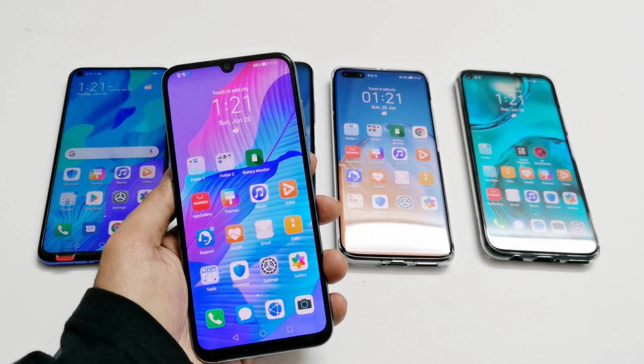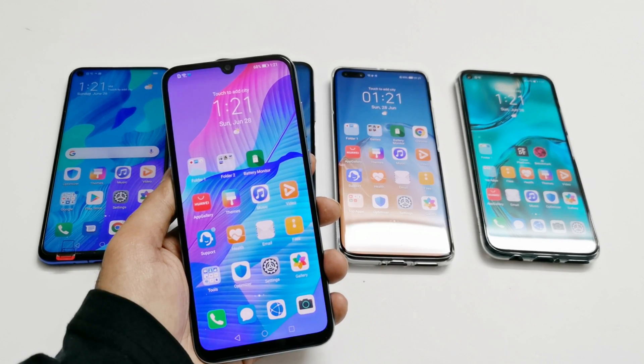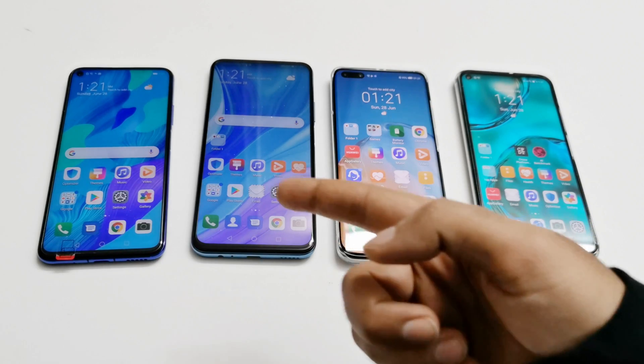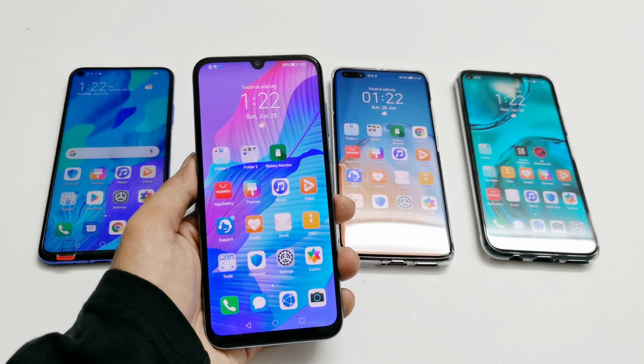What's up guys, this is Sean Heather and in this video I'm going to show you how to use the app lock feature on your Huawei Y8P, Y6P, Nova 7i, P40 Pro, Y9s, Nova 5T, or any Huawei smartphone, because the process is exactly the same for all of them.